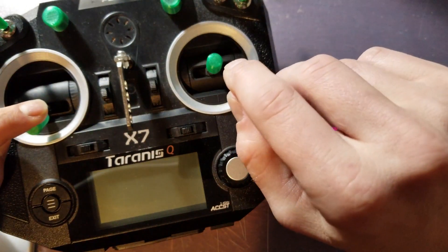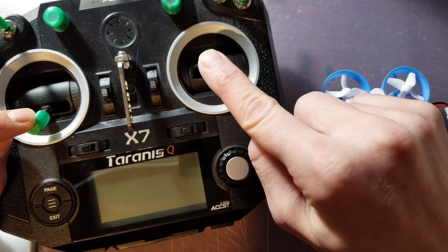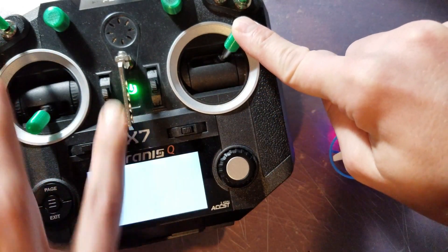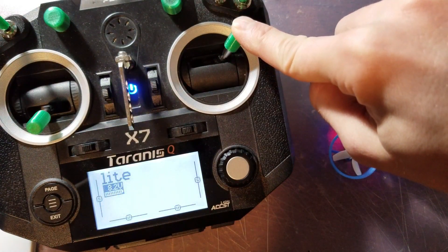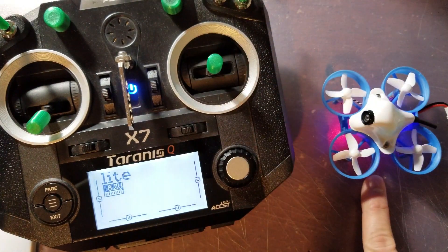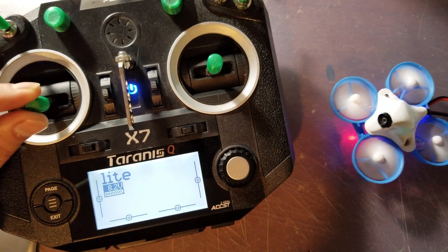To bind, you want to keep your left stick centered down. You're going to push your right stick up and to the right, and then power on your transmitter. Then let go. You'll see the rapid blinking stop and it will go solid — and we're good to go.